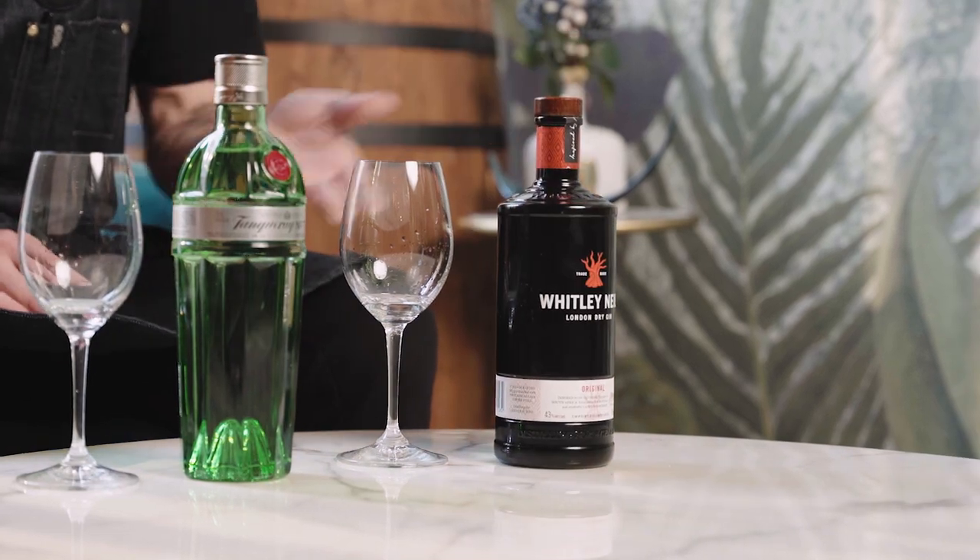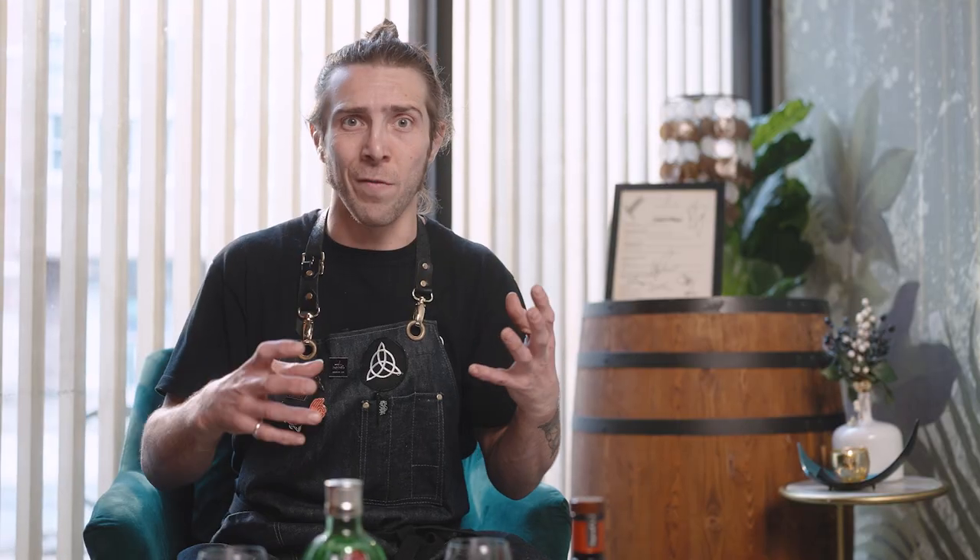There's also, of course, the London Dry Gin. We actually have one example here today, which is Whitman Hill. London Dry obviously has to be dry — that means there's not one gram of sweetener per litre when you redistillate, which is obviously very dry, and that's where the name comes from.